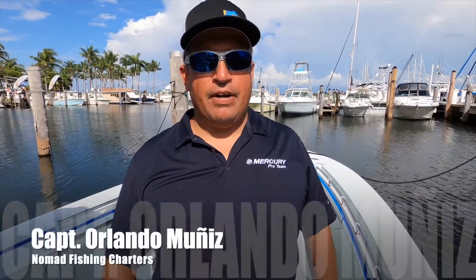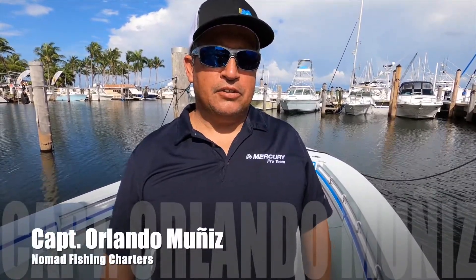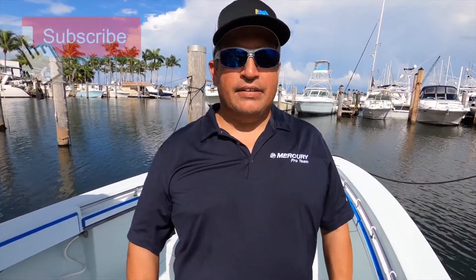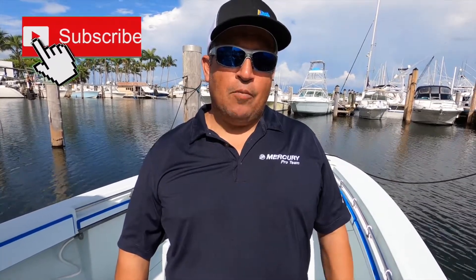Well guys, there you have it — hope you learned something new. In the future I'm going to have a video dedicated to just planer trolling, where we'll show you how to rig the rods and troll for things like kingfish, wahoo, tuna — you can catch it all on planers. So that's coming up soon. If you haven't already subscribed to the channel, go ahead and hit that subscribe button so you get notifications of new videos.